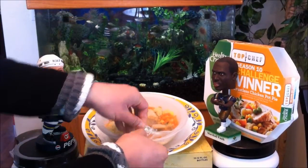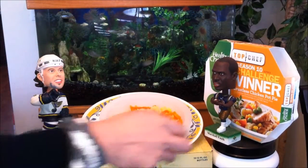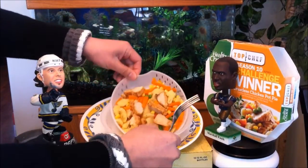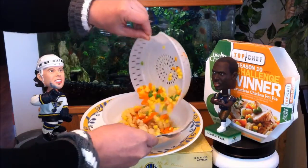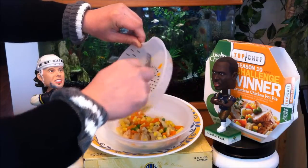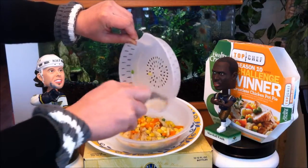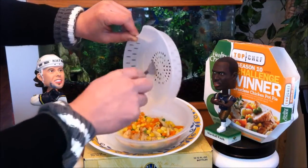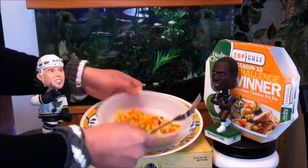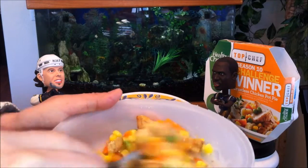Here it is straight from the microwave — you peel this. See all that steam, all that goodness going on. All you have to do is pour it in and mix it in, simple like that. That's why I love the steamers. Nice thick plastic bowl — none of that cheap thin stuff.